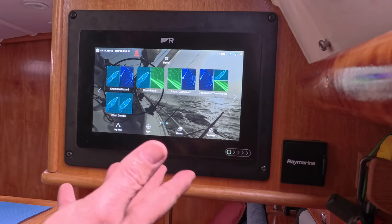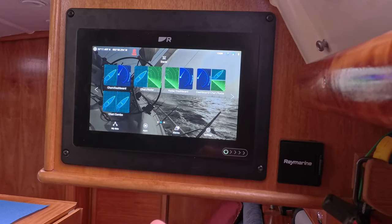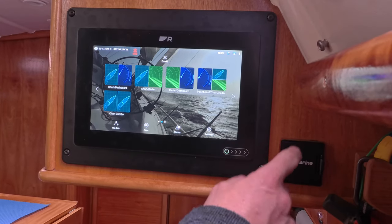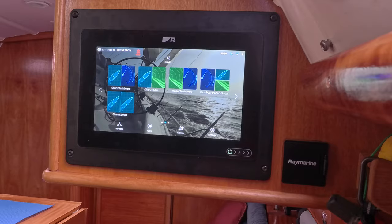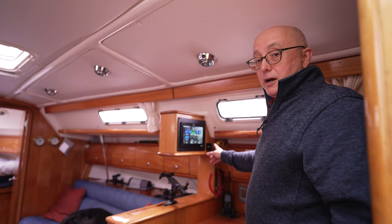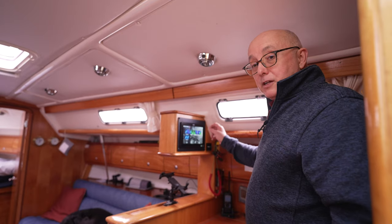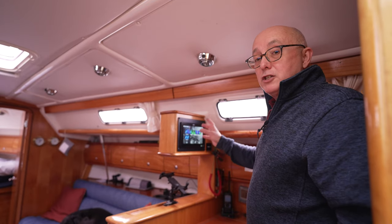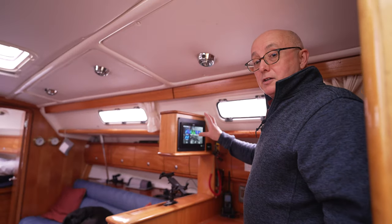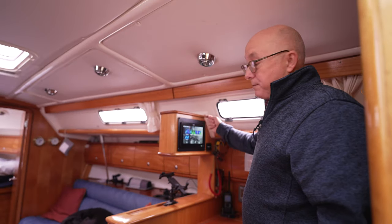So this is the new nine-inch display fitted over the winter period and as you can see it's got the external card reader — this is an absolute godsend. If you're having one of these installed on your boat, get an external card reader, because if you don't, every time you need to change the card you have to take the screen out of the display, as the built-in card reader on this display is at the back.